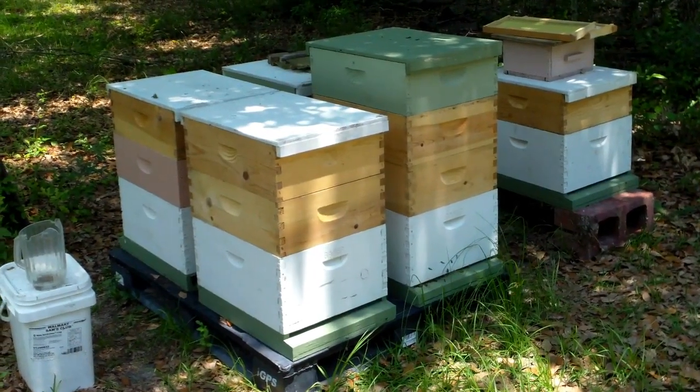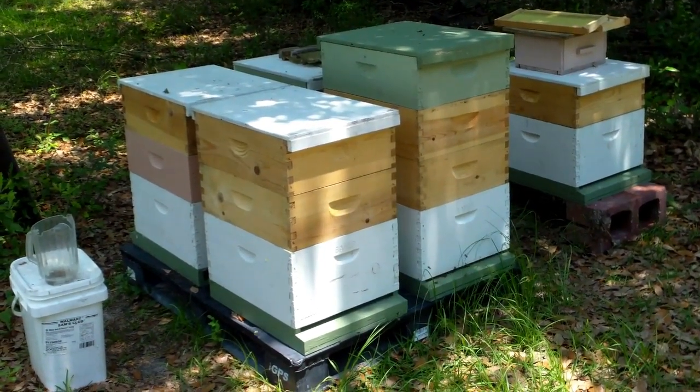Welcome to the 628 Dirt Rooster channel, where hobby beekeeping is a way of life.